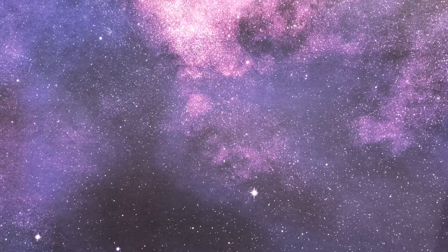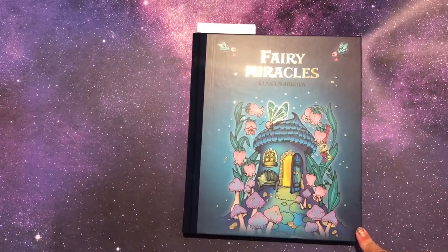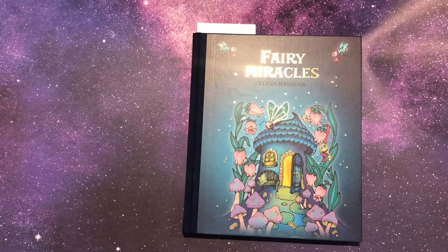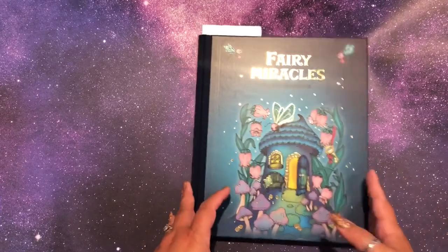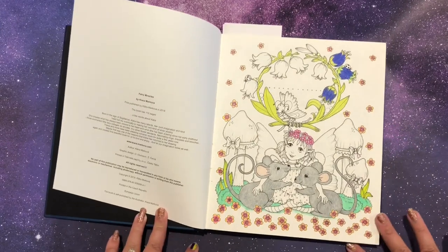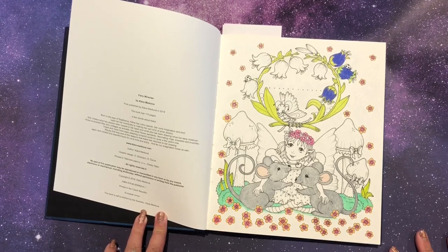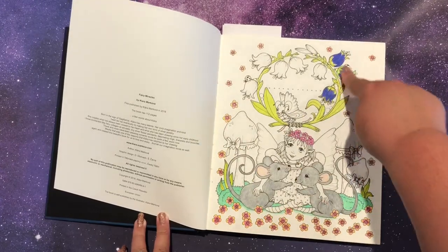I actually got this as a birthday gift last year — I'm very lucky that my friends and family enable and support my habits and I get a lot of books as gifts. Next up is Fairy Miracles — this is the only Clara Markova I have. I really want the newest one, Celebrations. I love seasonal stuff, but as you'll see, the nicer the book the less I've done in it because of fear.